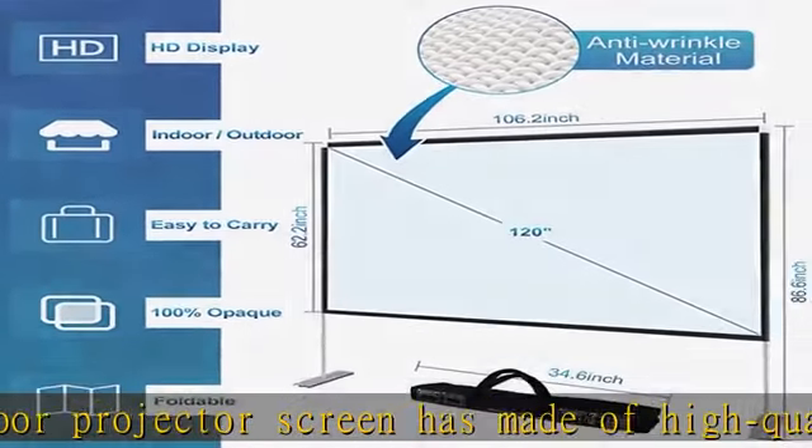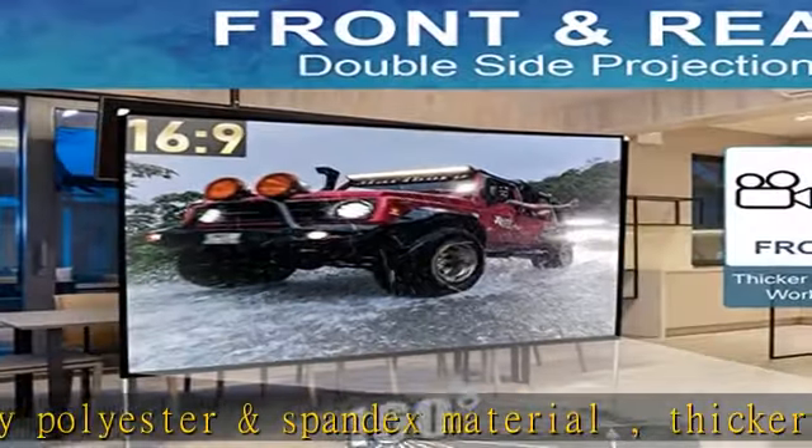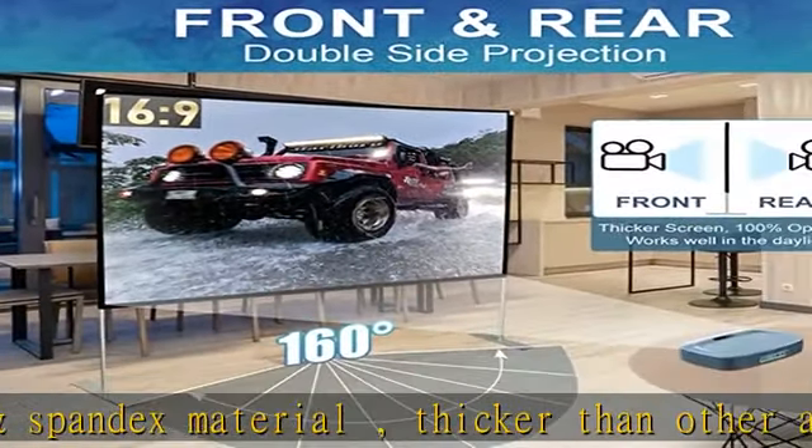The screen has a soft and smooth touch feeling which makes for a more pleasurable experience. Not easy to yellow, and it supports both front and rear projection. Unique screen edge design with three-side black border adopts a hollow design, convenient for post insertion.